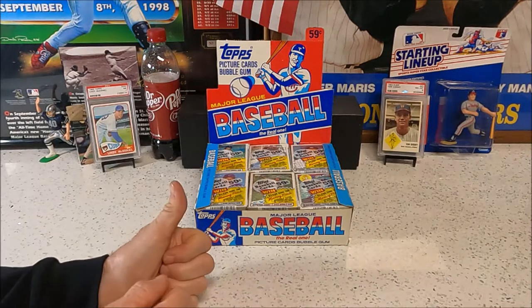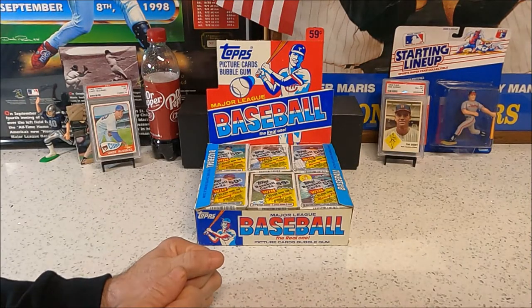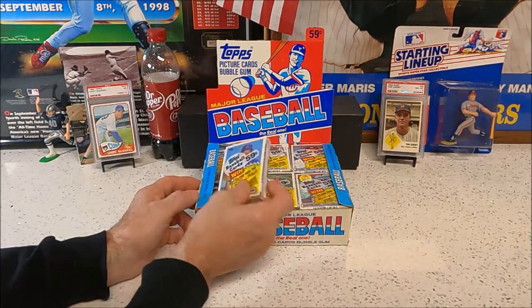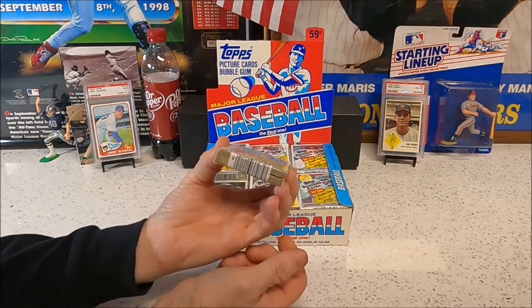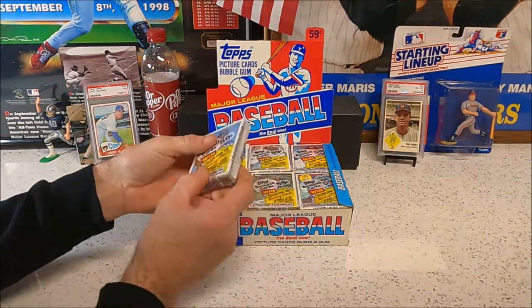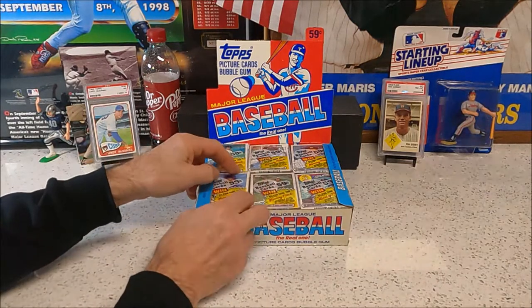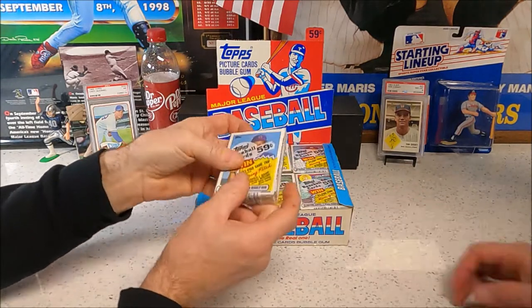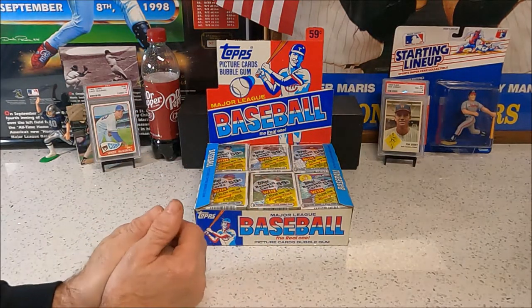Welcome back to another card break video. Today we have a full box of 1985 Topps cello packs. They're brand new and we're pretty excited about this. They do have gum in them — one stick of gum in the middle — so it might ruin two cards per pack, hopefully not.